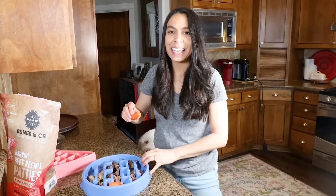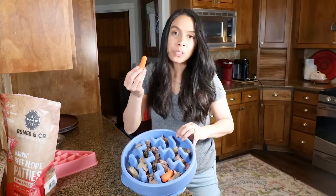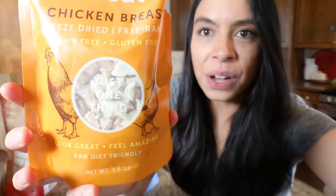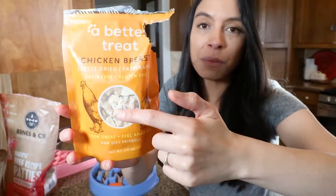He's very excited to eat because the dogs love them, and second they're rich in beta-carotene, which is great for eye health. Next I'm going to add some of these awesome A Better Treat chicken breast toppers.